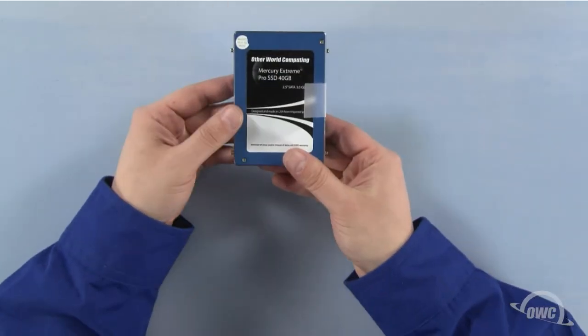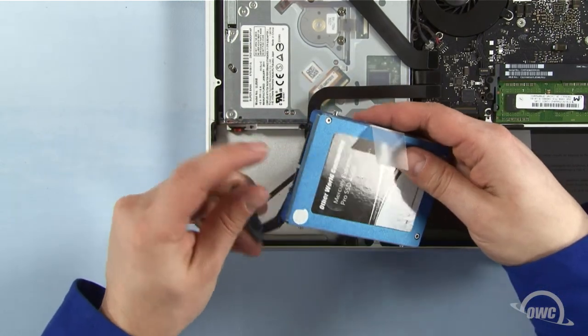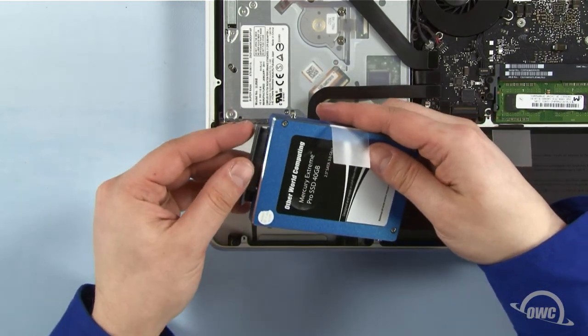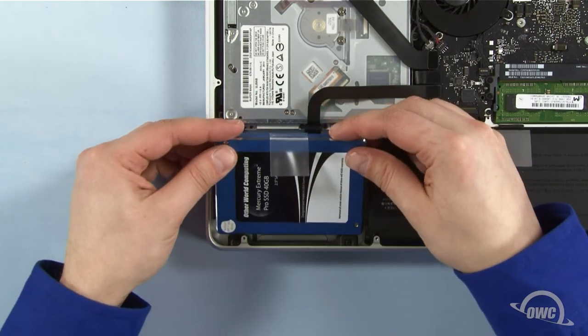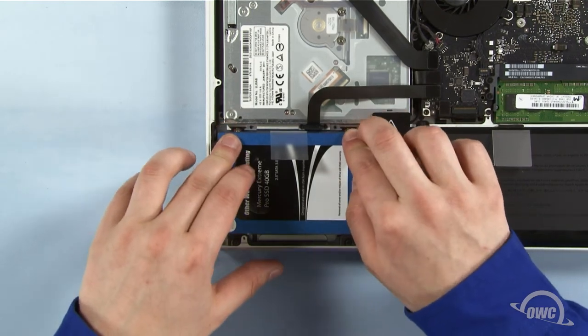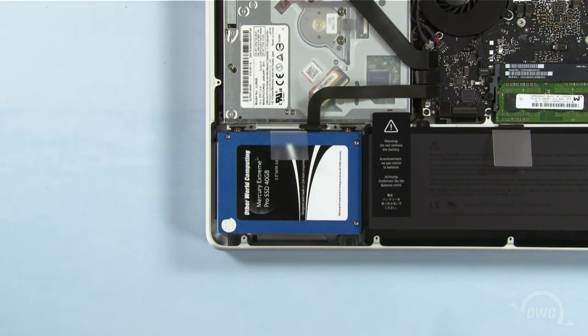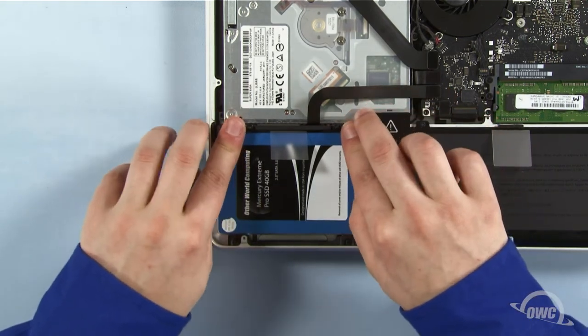The new drive is now ready to install. Line up the SATA connector on the drive with the connector on the MacBook Pro and gently slide the two together. Slide the two pins closest to you into the grommets on the MacBook and angle the new drive so it lays flush in the bay. Replace the retaining bar and tighten the two screws.